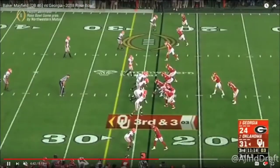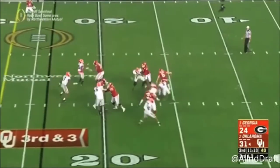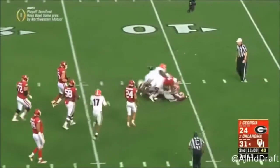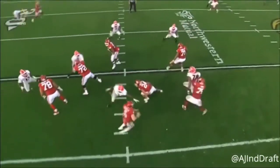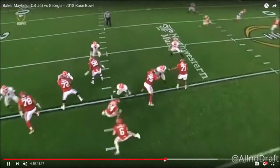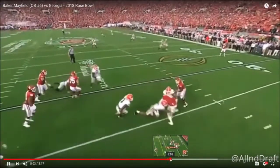More pocket issues right here. He was 100% in the shotgun as well, so there's going to be that natural adjustment to operating from under center as he goes to the NFL. Nobody was really open on this play, although the slant was open on his left. If he's able to reset and throw — well, he's not. Way too much pressure.